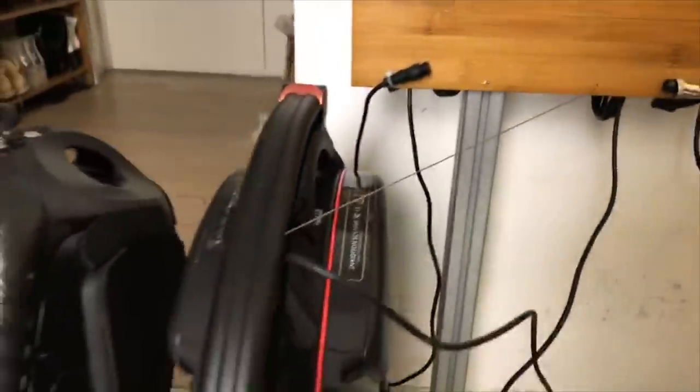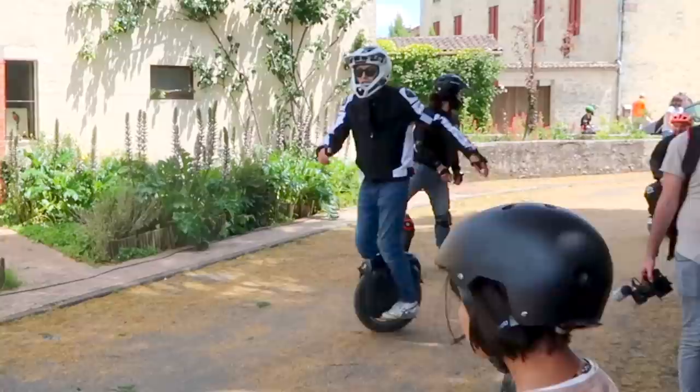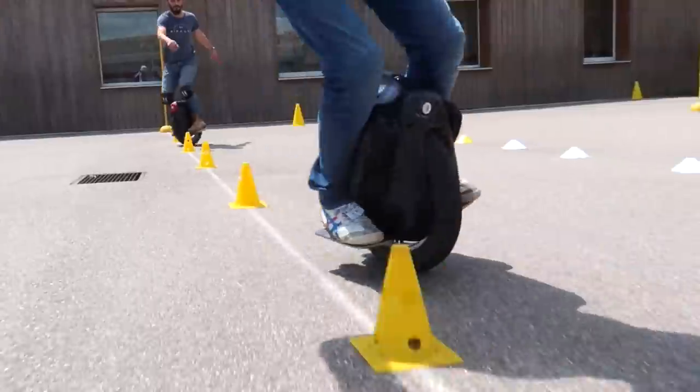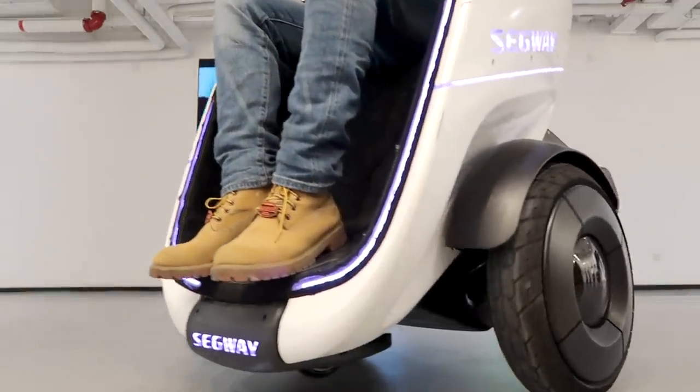Check this out - new charging station. It's got a current meter, it's got retractable cables. I don't want the old one anymore. Ready? I'll be careful. It just makes me want to go outside.